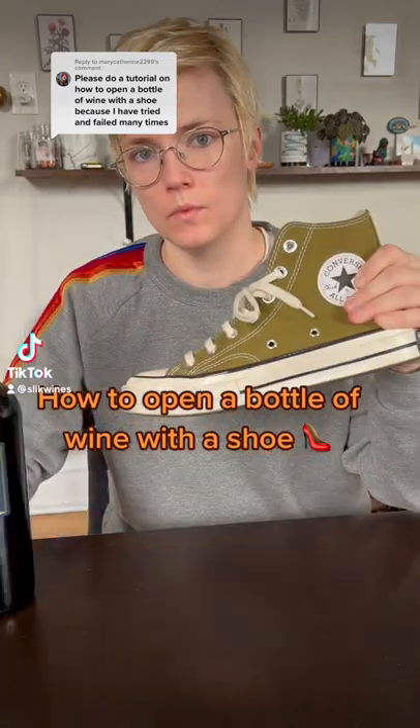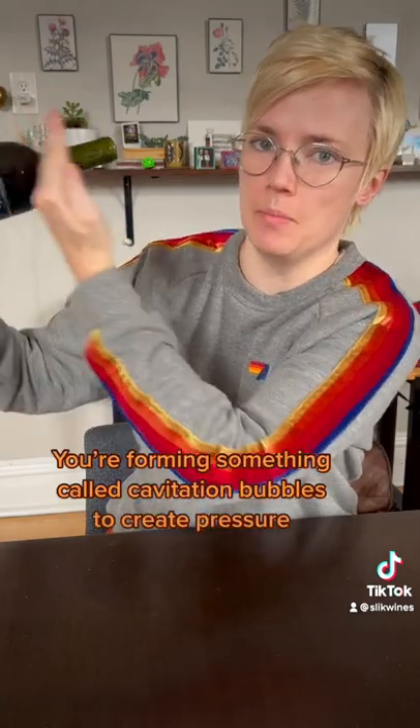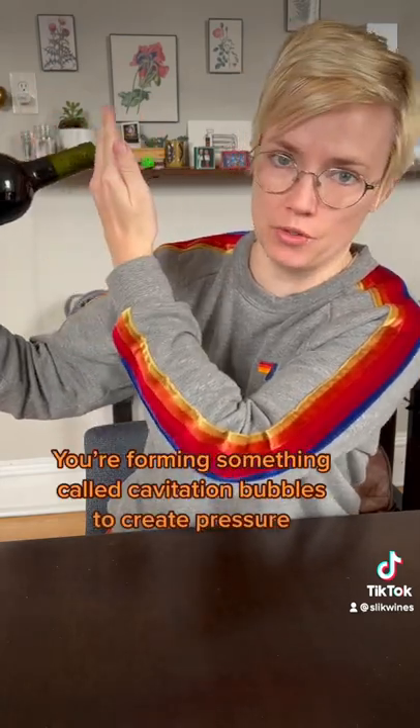How to open a bottle of wine? With a shoe. I like a shoe that sort of hugs the bottle. The idea is that you're going to slam the bottle against a wall. You're essentially creating a force inside the bottle that will eventually push the cork out.